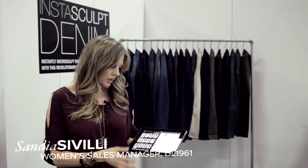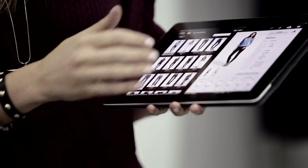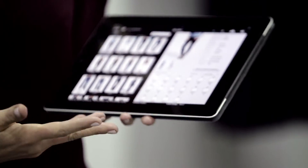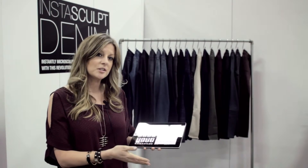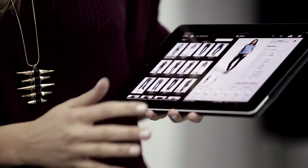It's very easy to put together an order. All you have to do is click the thumb checks and enter your size break and basically complete an order, and then it's emailed to you, it's entered in our system, and the buyer gets a copy as well. So it's very easy.